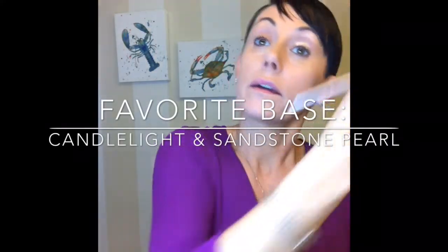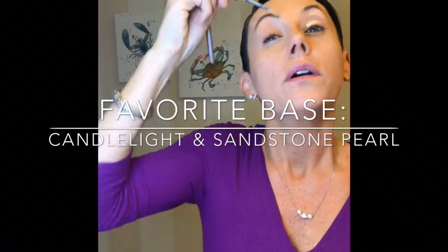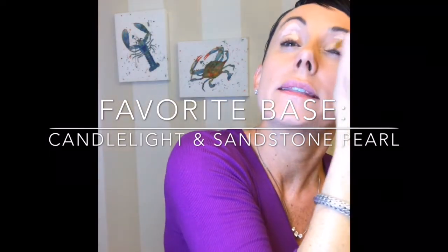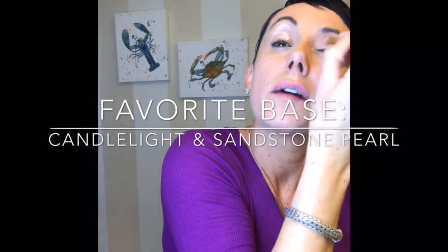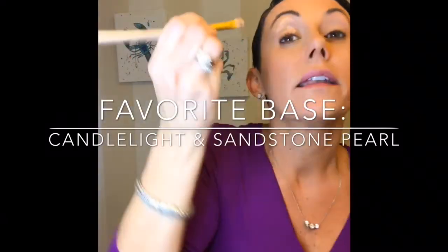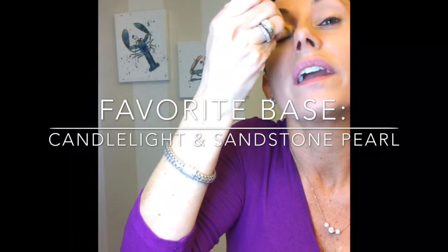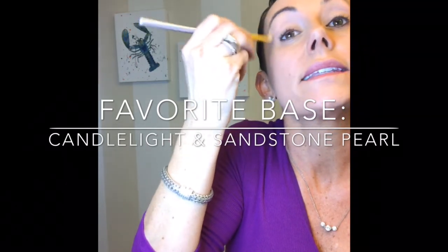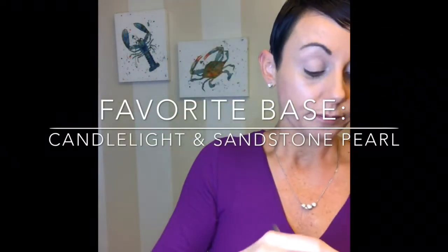Shadow Sense stays on all day, comes in a variety of shades, you can mix it up, and goes on like silk, truly. I love it. As a base I put a little blob here and a little blob there, but you can also use this as a concealer. I use it as a base coat to cover up veiny eyes — I can see my veins and some pinkness. For a natural-looking lid you can just leave it like this.